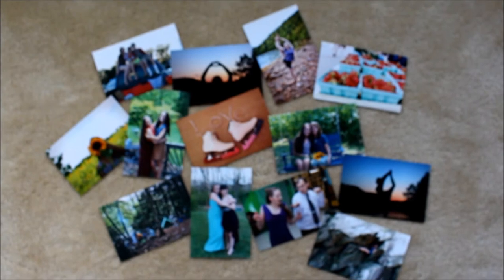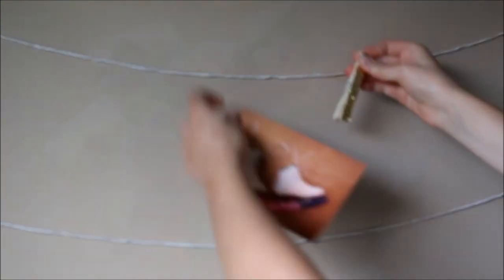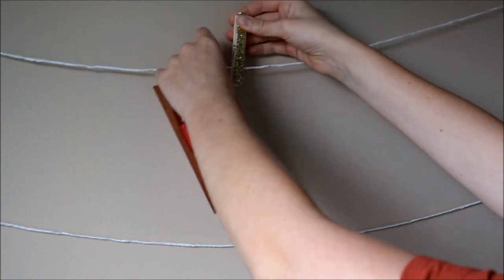After you're done hanging up your string, print out some photos you like. Lastly, hang up your photos.